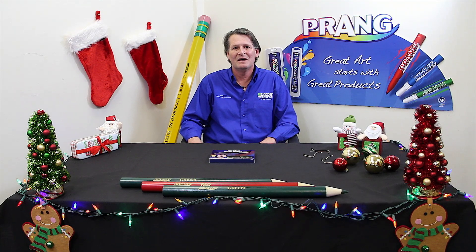Hi guys, this is Bruce Miller with the Dixon Ticonderoga Company. Hope you enjoyed making your Thanksgiving turkey with us last time. Today, with the holiday season right around the corner, Dixon would like to be part of your holiday activities.